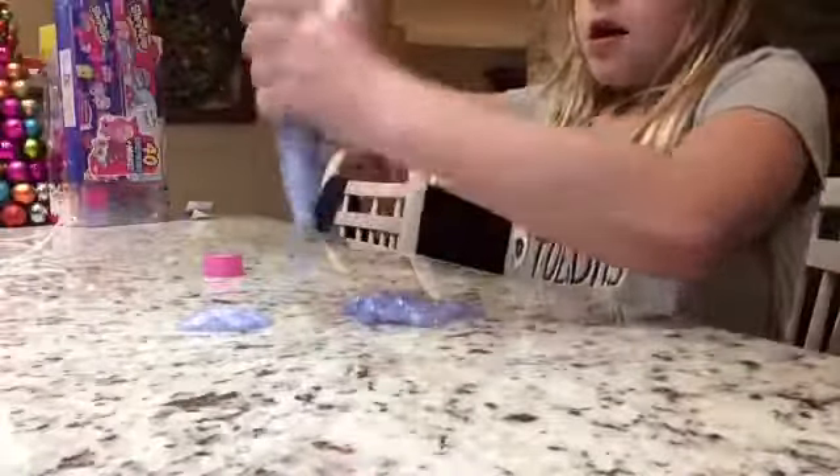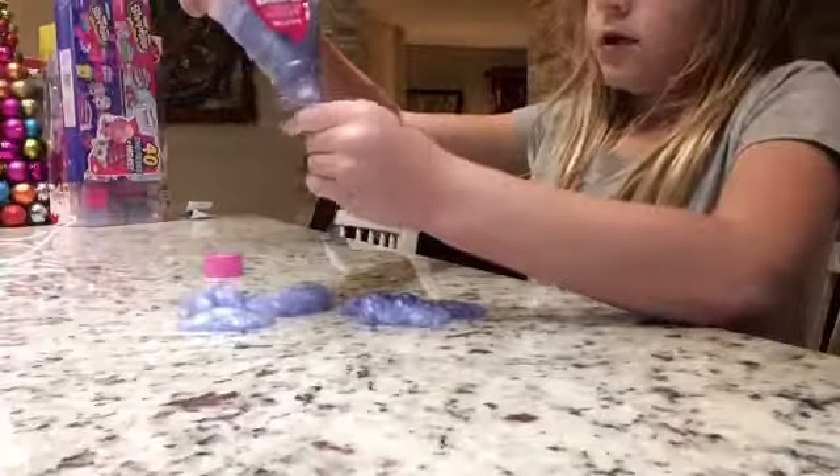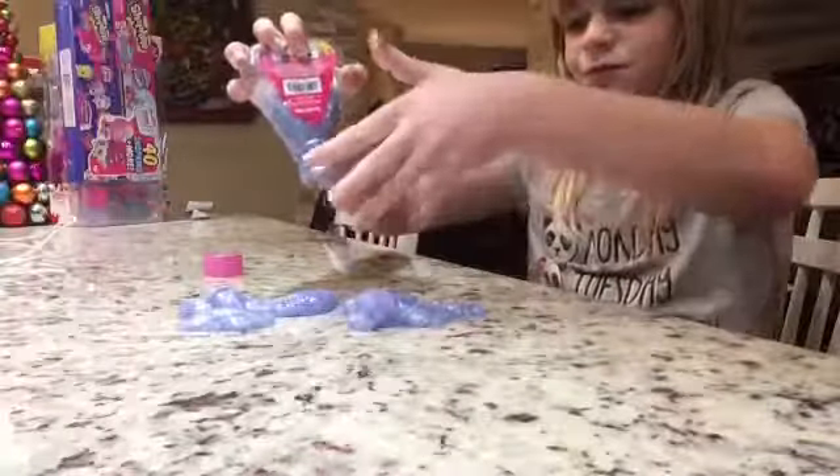But it's actually pretty good slime. Once you get used to it — Mommy's Bush played with it — and once you get used to playing with it, it feels pretty good.